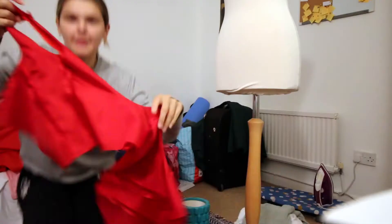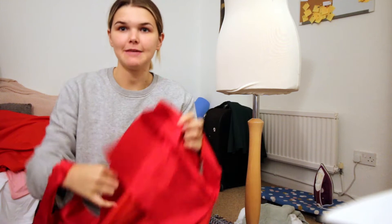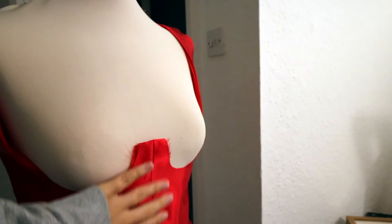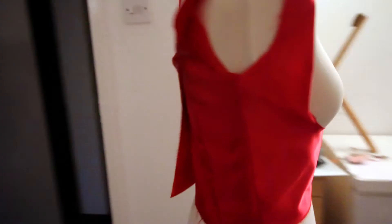Now I've attached them together it's time to press the seams and then flip it the right side so I can see that it's all gone okay. When you spend so long doing something and then all you have to show for it is this. I'm really glad that I took in this gap here earlier, but yeah, I'm just going to get started on making the sleeves.